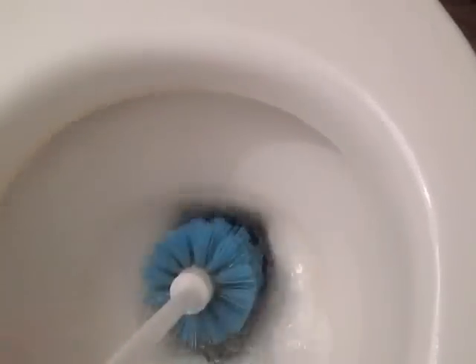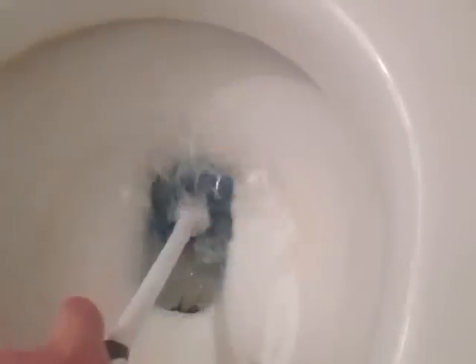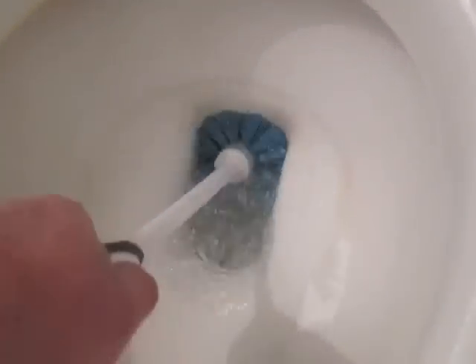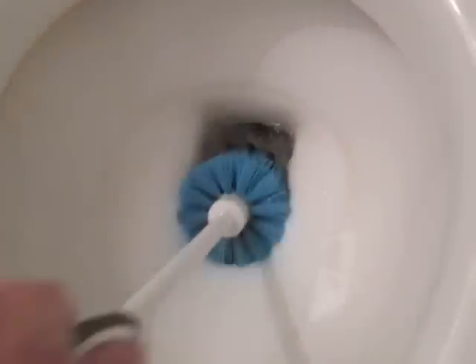The second way to do it — if you don't have easy access to water or a bucket — you just take your toilet cleaner and you can literally just force this water down the drain, so you'll just keep pushing. This way you don't have to lift anything, maybe if you have a bad back. There again, I just took this brush, and you can see the water is way below the water line. Those are two ways to drain your toilet bowl.